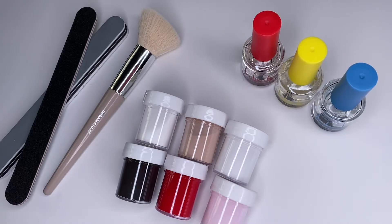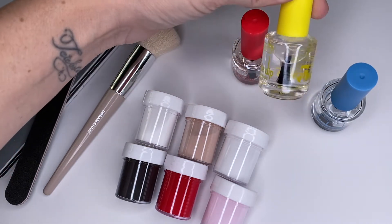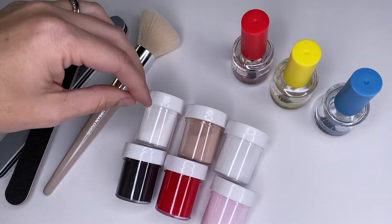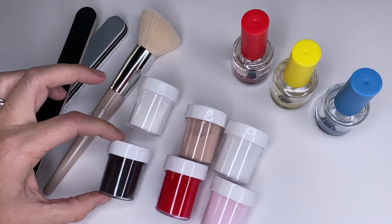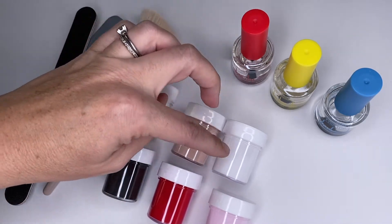There are lots of options for dip powder kits on Amazon. That's where I got mine from and the reason I chose this particular set is because of the color options and it doesn't require a UV light to cure it. So you can see it just has three different polishes and they each serve a different purpose. And then the dip powder base, which some sets don't come with, but I heard that it's a key factor, as well as five different colors: black, red, this light pink, a really neutral, and white.